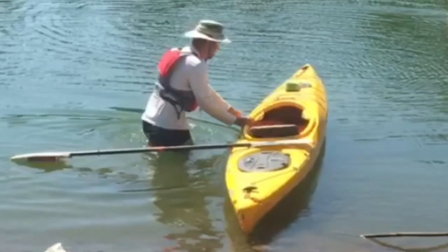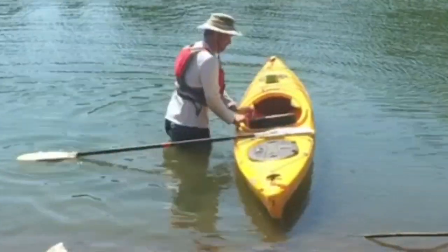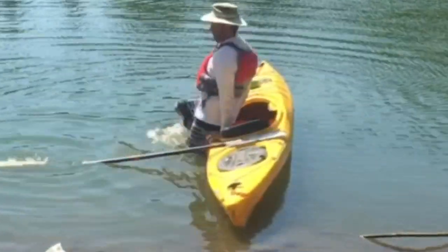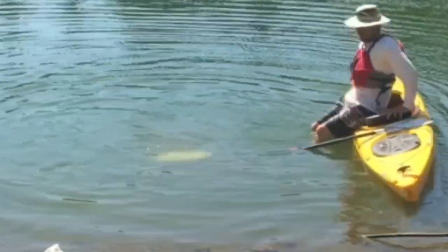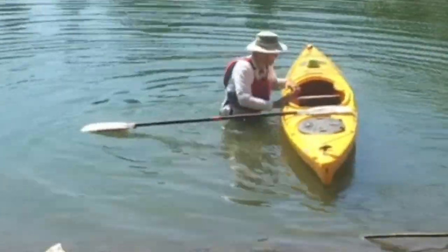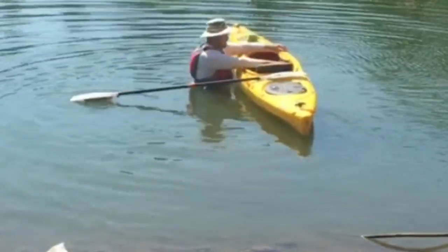This is my first time ever trying to use a paddle float, so I chose to stand comfortably just to make sure things work. There was a little bit of buoyancy to it — clearly not much — but it did something. It stabilized the boat enough for me to make a move like going up the side, which was pretty amazing.